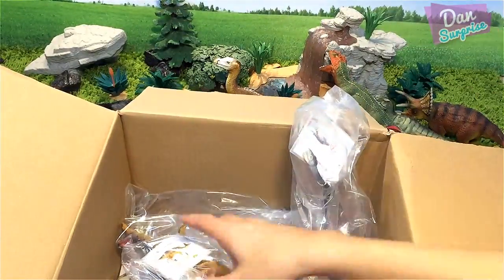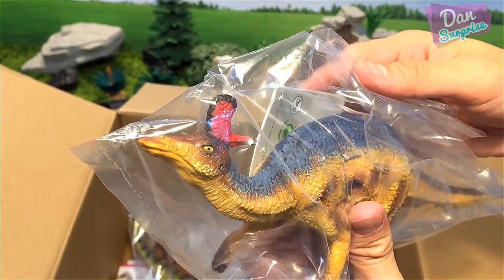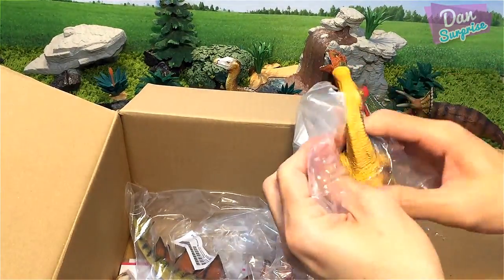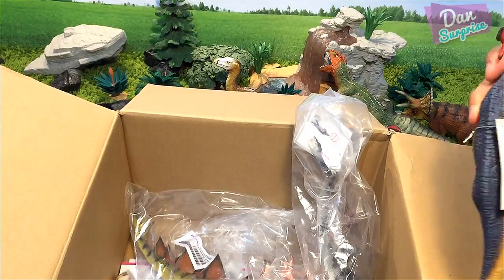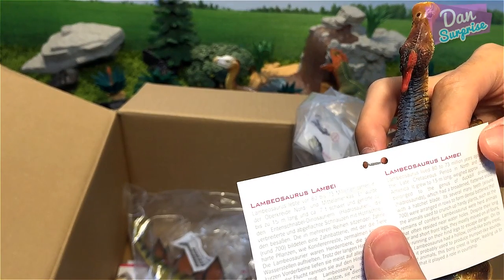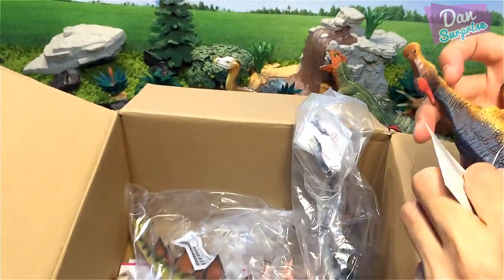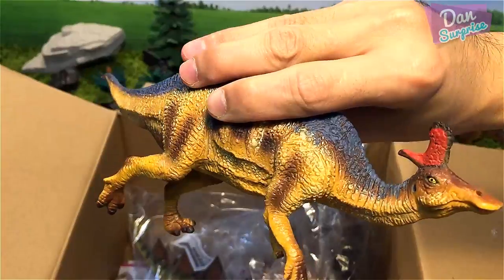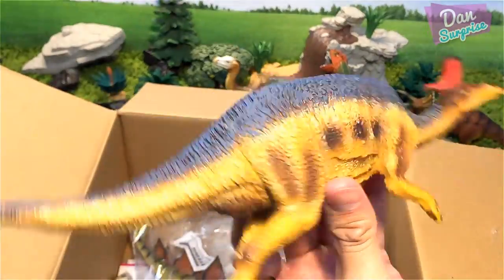I shall leave the T-Rex to last. This one looks like a... could this be a Corythosaurus, a Saurolophus, or a Lambeosaurus? Definitely a hadrosaur, but not sure which type. Let's have a look at this tag. Lambeosaurus — that's right! Lambeosaurus lived about 80 to 73 million years ago, a genus of duck-billed dinosaurs. This is my first ever Lambeosaurus — very nice! My one and only Lambeosaurus model, and thanks to Bullyland!